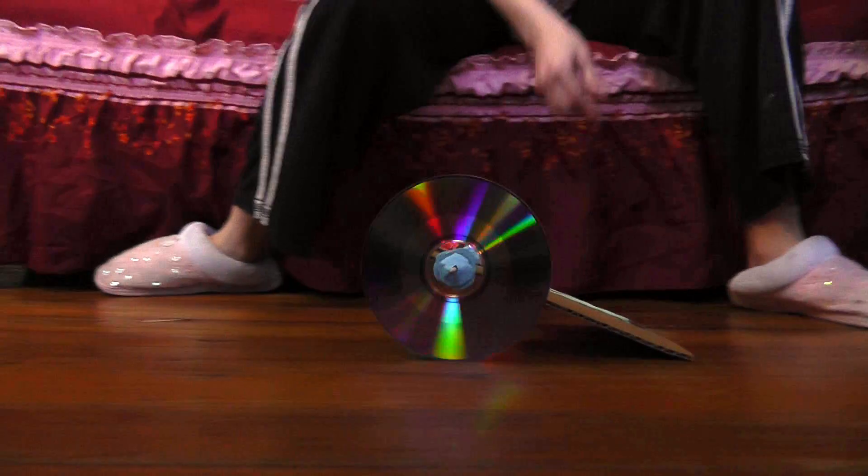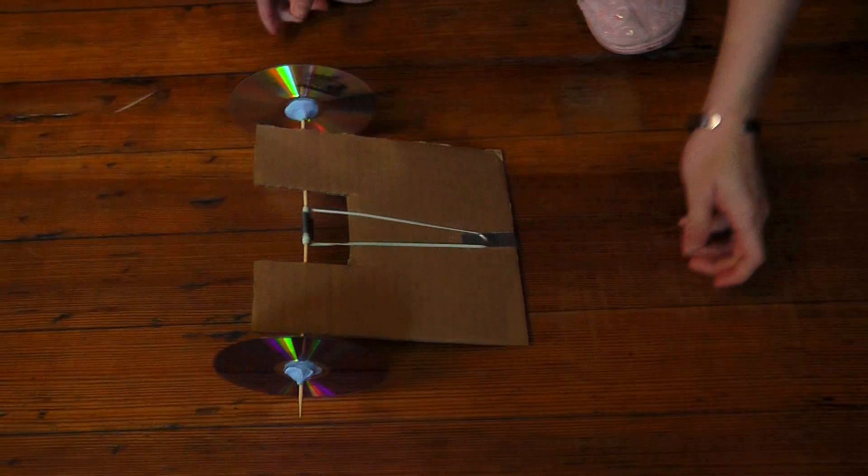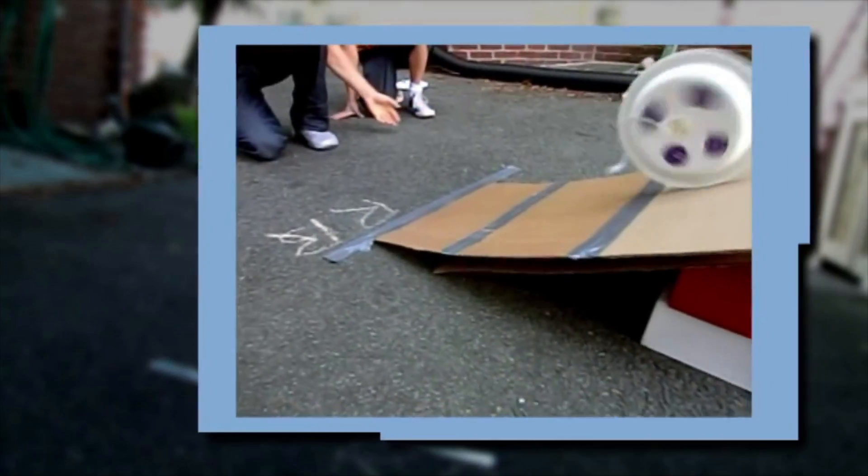You can use these activities as inspiration, but try to create your own unique design. The only criteria: your design uses rubber bands to launch something, power something, or make something move.